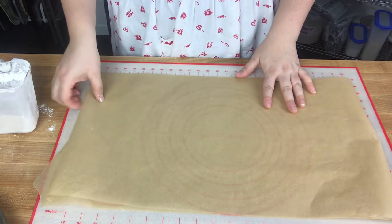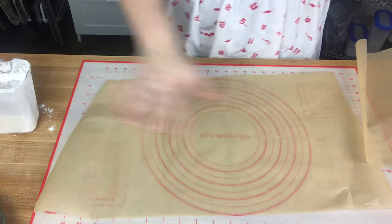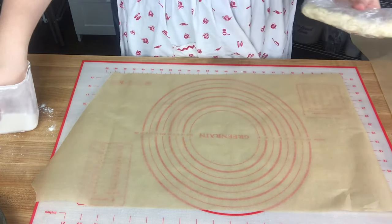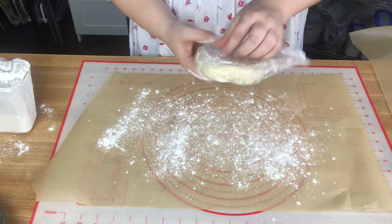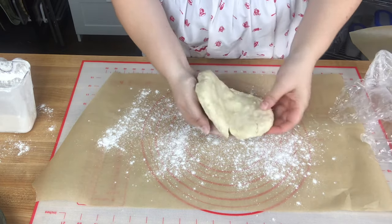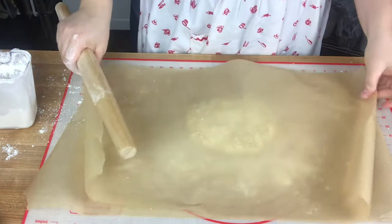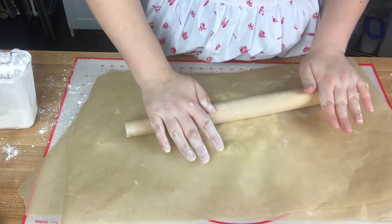For rolling out the pie dough, I like to roll it between two pieces of parchment paper — it ensures the crust doesn't stick to the work surface and means you don't need too much flour. I put a silicone baking mat underneath to keep the parchment from sliding around. If you don't have one, a damp paper towel under the parchment works too. I'll put just a little bit of flour down. If you chilled the dough for about an hour it should roll out fine from the fridge, but if it's been a few hours or days, let it sit at room temperature for about 30 minutes first.